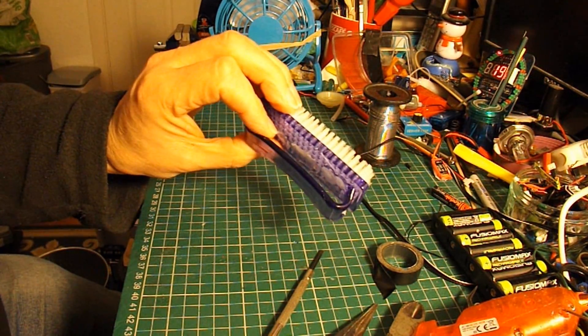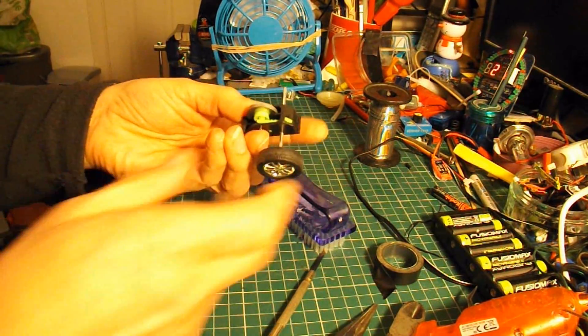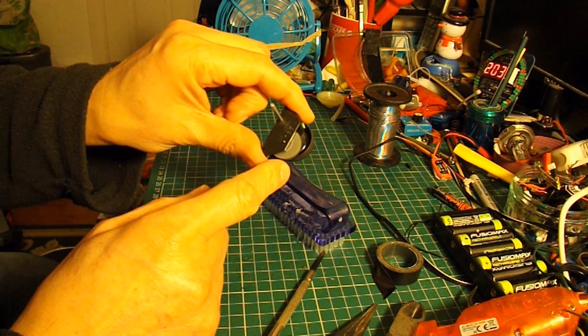So I've just pulled the brush off of there, and then I took a flywheel-powered car apart the other day, so I've got the flywheel motor here.